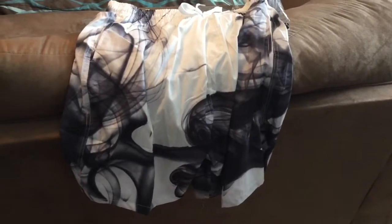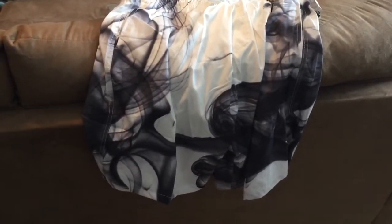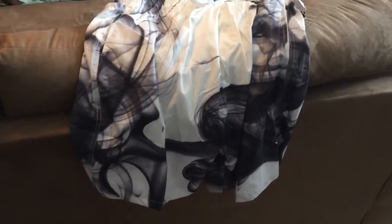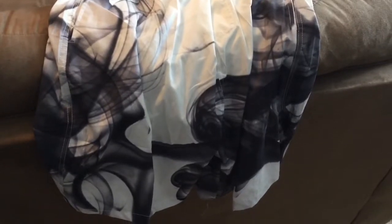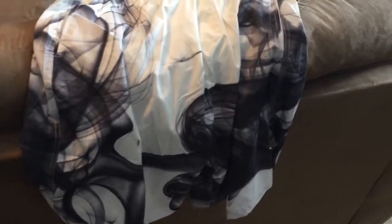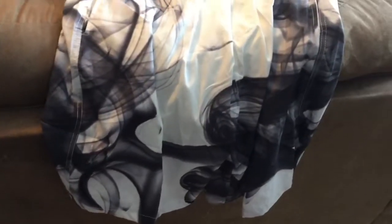Hello, everyone. I wanted to show off this men's bathing suit that I just recently got. I really liked it because it has a very nice pattern. It's mostly white, and then it has these nice black inky swirls that kind of give it a unique look without making it look too patterned. Instead, it kind of looks random, which I personally really liked.